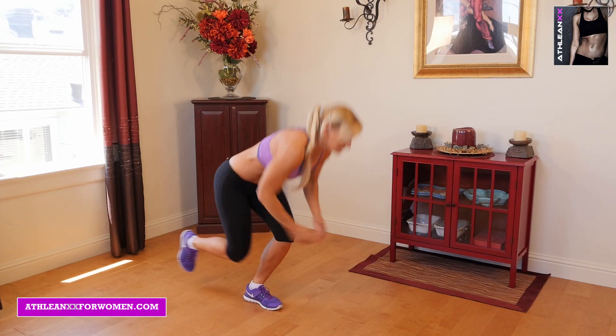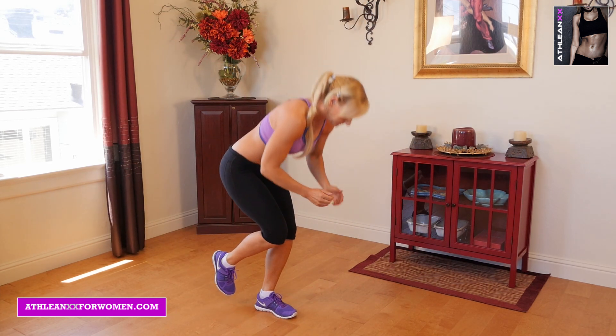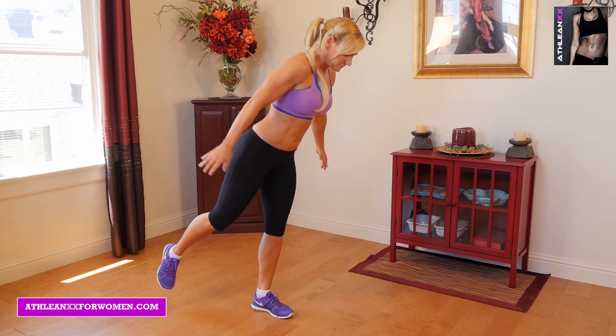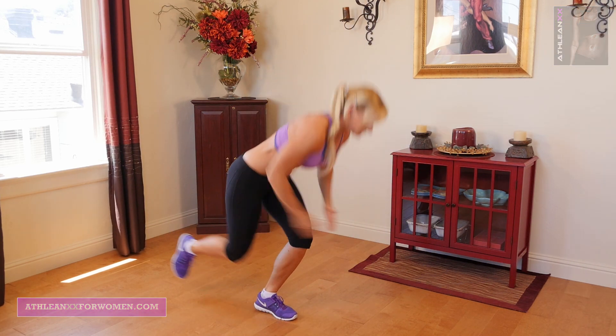Our last exercise is one leg mule kicks. With these I really want you to think about getting a low, full range of motion before you explosively kick that back leg out. This is great for working on your balance.